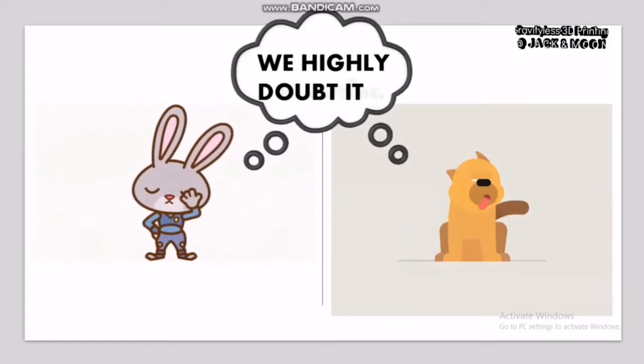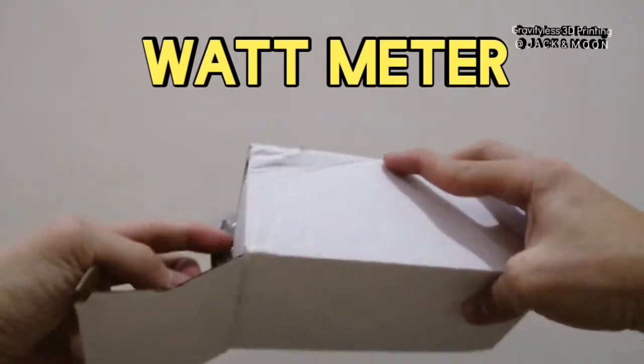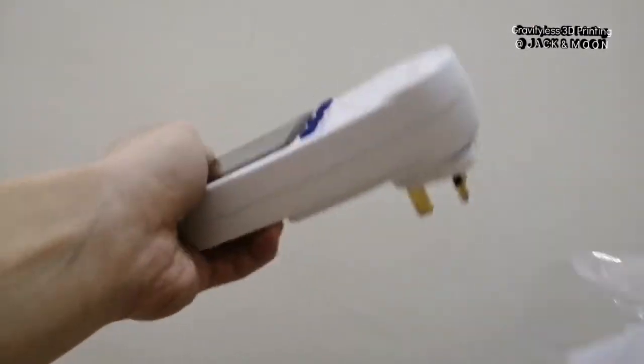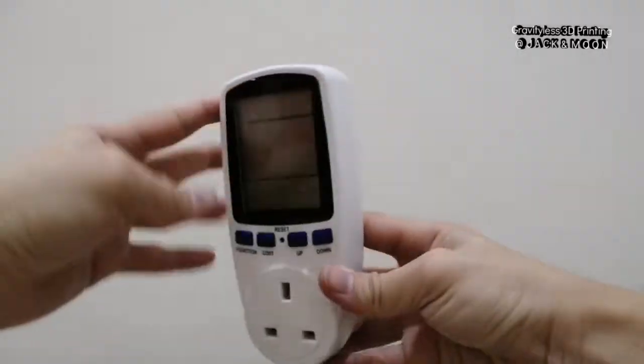For this purpose, we had specially ordered this watt meter which can help to measure the total electricity use — the watts consumed. We will first measure the 3D printer in standby mode for 12 hours.